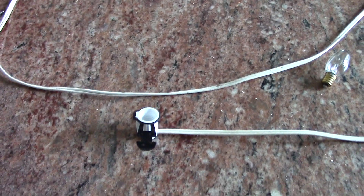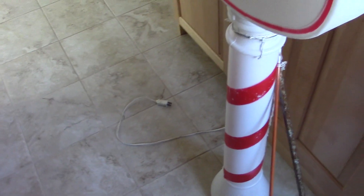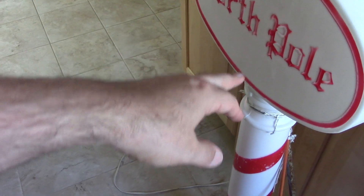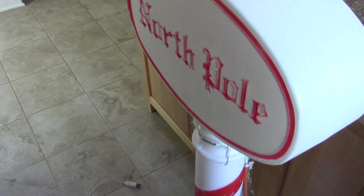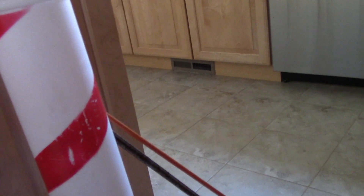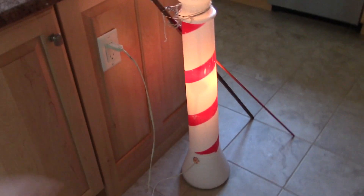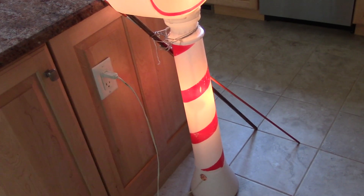Little mistake but easily fixed. Let's go ahead and get this in the north pole. Brought it inside the kitchen to test — you can see it's all back together. I put the newer bulb in the middle and the older bulb on top, figuring if the top one goes out first it'll be easier to replace, and the older socket is on top too. Let's plug it in. Oh my god, look at that — it fully lights up again! I love how moving the light down a little bit really evens it out.